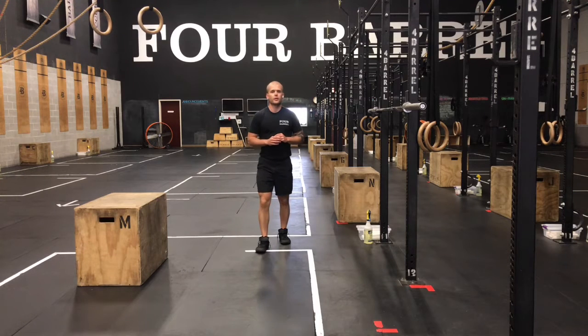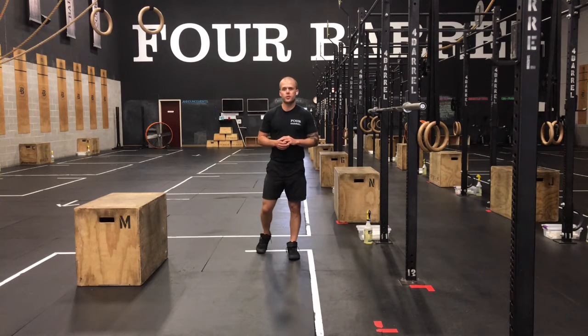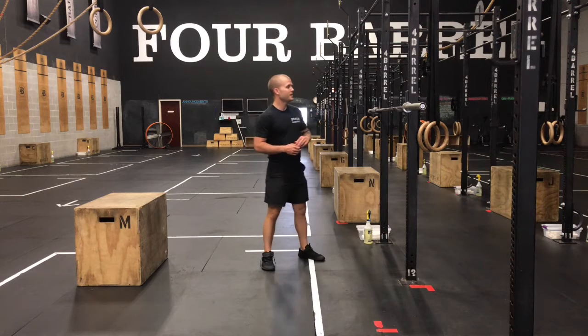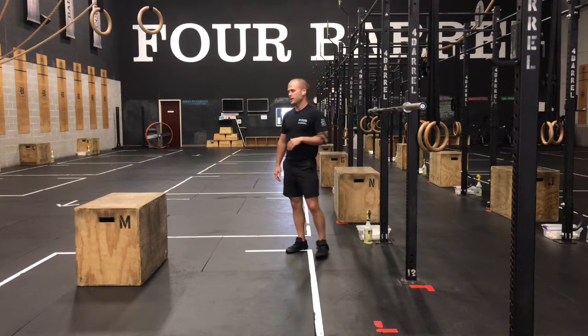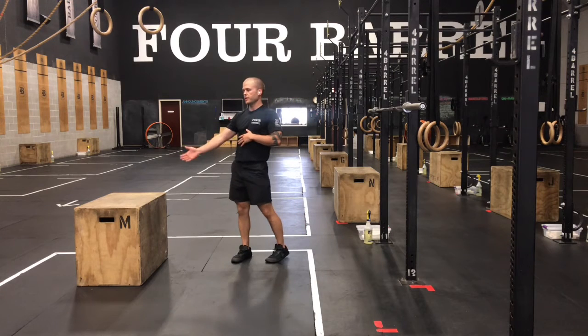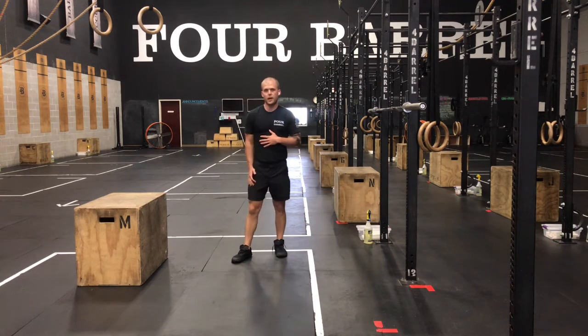What's up gang, Case here with our CrossFit Strength Work for Friday, June 11th. 3x10 back squats superset with 3x10 pike on the box with a leg lift, so part of our handstand progression.